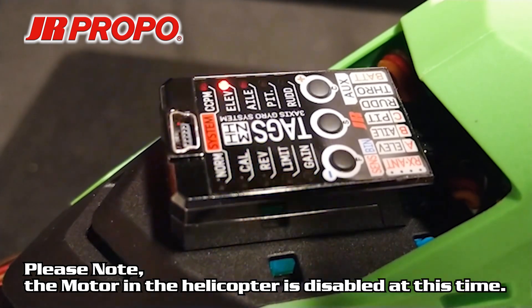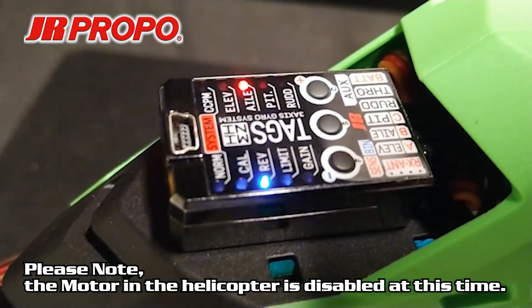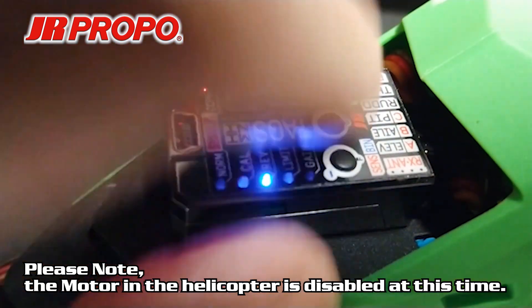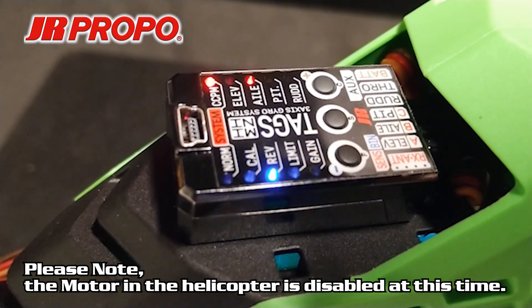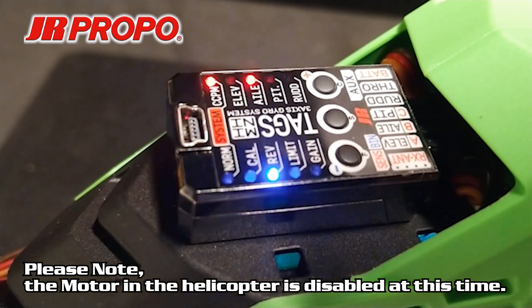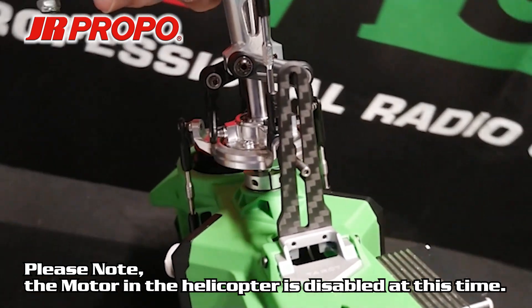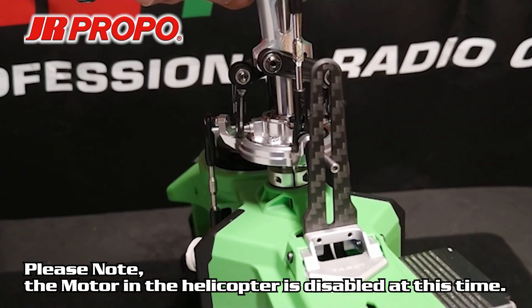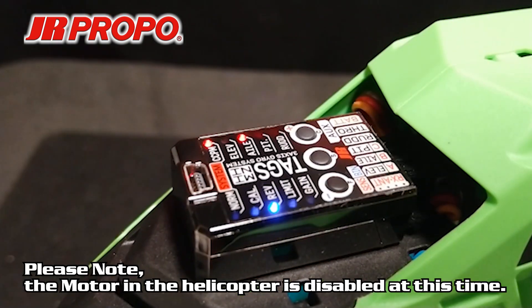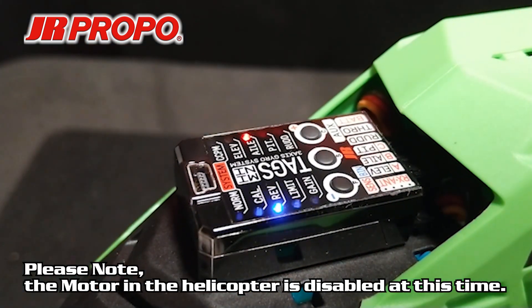Now I'm going to press the C button to advance. The lamp near aileron is now lit. I'm going to press the S button and it will now flash rapidly. We're now going to roll the helicopter left and right and observe the action of the swashplate. As I roll it left, the swashplate is rolling to the right; as I roll it to the right, the swashplate is moving to the left. Compensation direction for aileron is correct. We press S to save and then press the C button to advance to rudder.